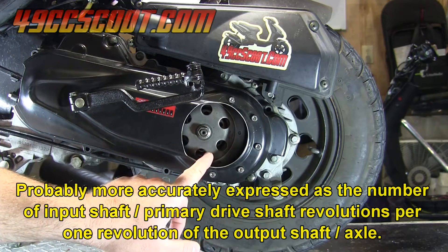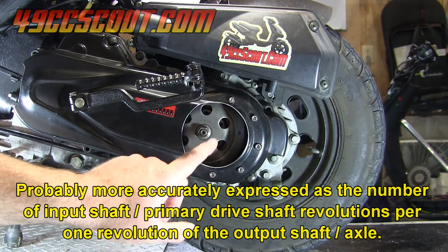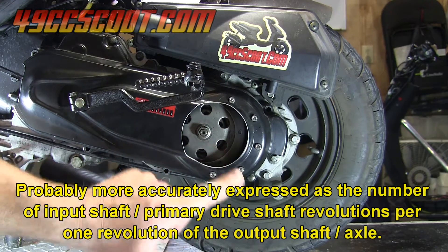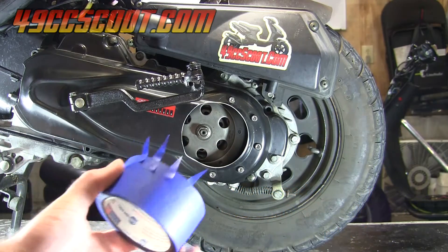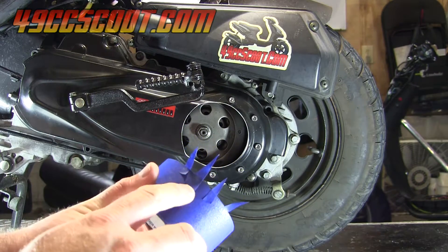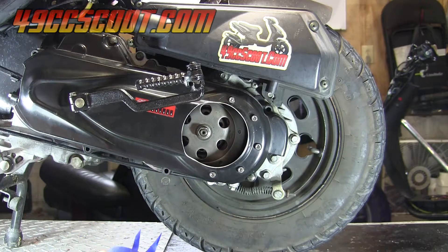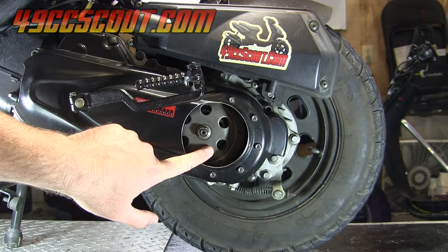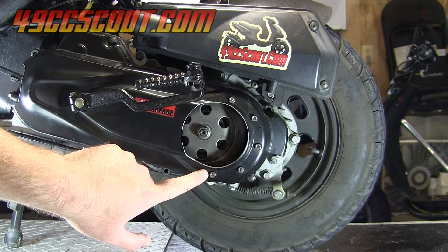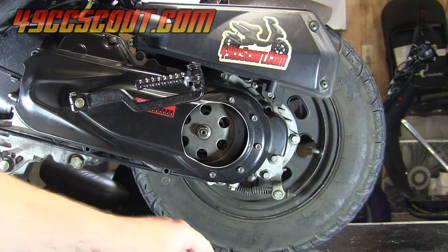What we need to do is mark the clutch bell and the rear tire and figure out exactly how many turns of the clutch bell it takes to turn the tire one full revolution. I'm going to use masking tape — I've got some little pointer pieces cut out. You can also use a marker, crayon, or chalk. You'll need to mark the clutch bell as well as a reference point for the clutch bell, and mark the tire with a reference point as well.